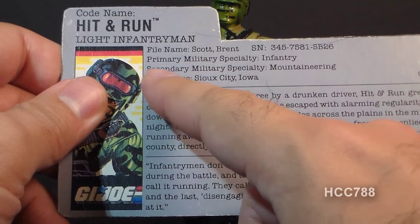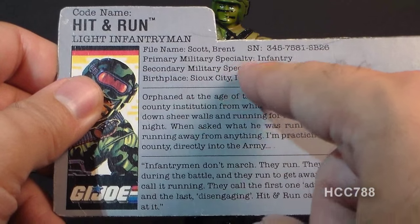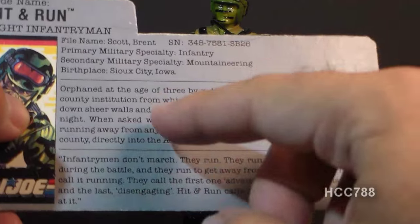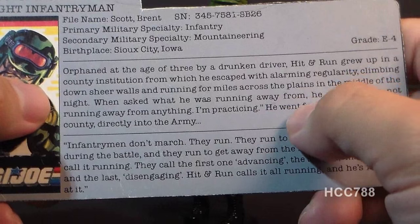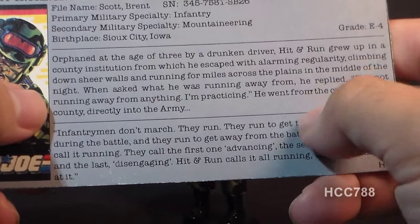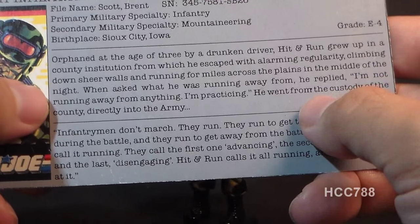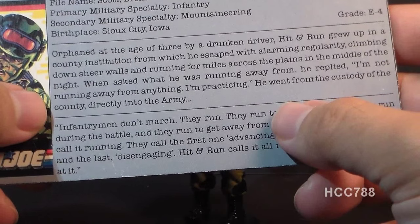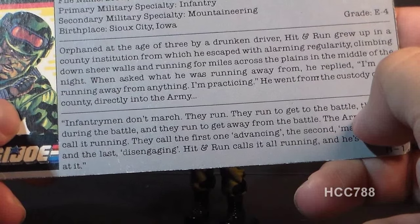His file name is Brent Scott. His primary military specialty is infantry, his secondary military specialty is mountaineering, his birthplace is Sioux City, Iowa, and his grade is E4. The file card bio reads: orphaned at the age of three by a drunk driver, Hit-N-Run grew up in a county institution from which he escaped with alarming regularity, climbing down sheer walls and running for miles across the plains in the middle of the night. When asked what he was running away from, he replied, 'I'm not running away from anything.' He went from the custody of the county directly into the army.